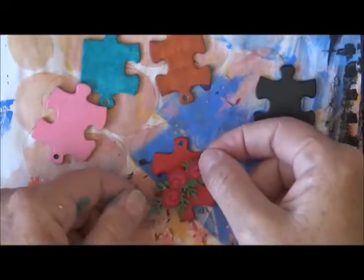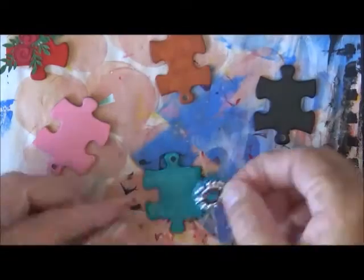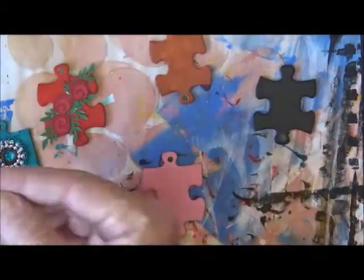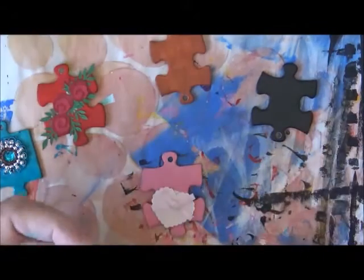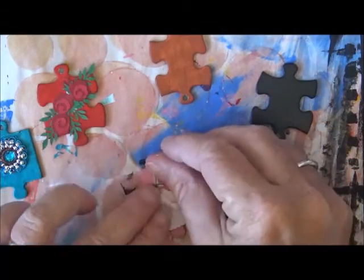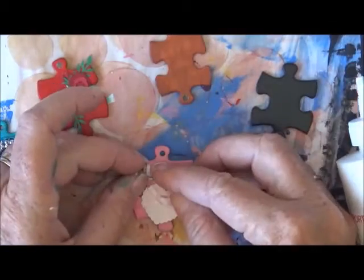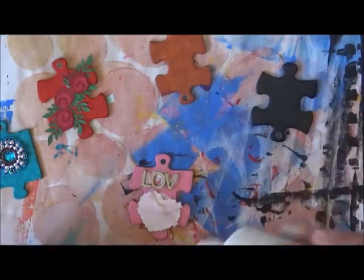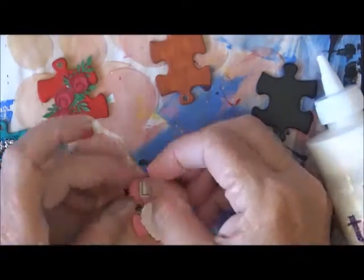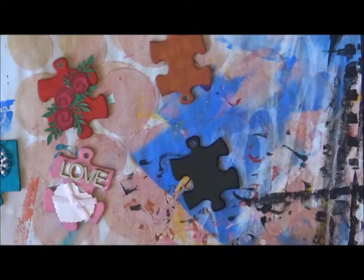I've collected some embellishments, some I've had for quite a while, and I'm using tacky glue to glue them onto the top of the puzzle pieces. On the red one I've put a little strand of red roses and some leaves. On the blue one I had a little gem that was on a material backing, and I've glued that down. On the pink one I've got a paler pink heart with a bow, and I'm gluing down the word 'love' in some dimensional wooden letters that the lovely Sonia Steptoe had given to me.